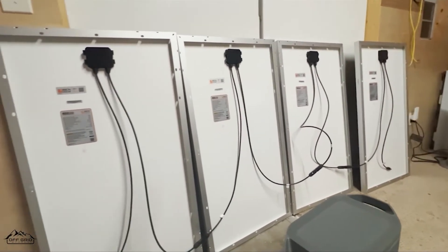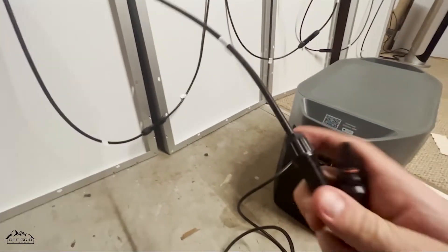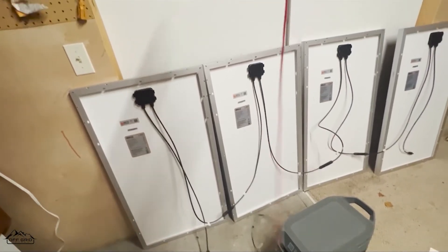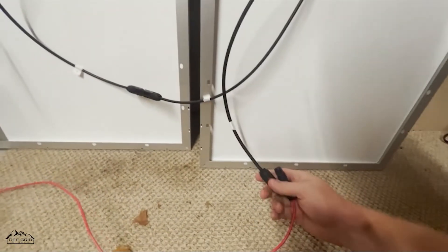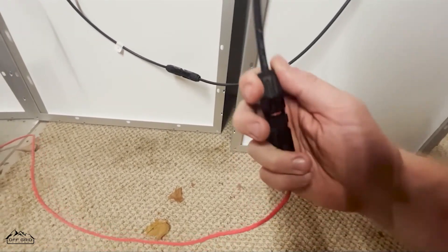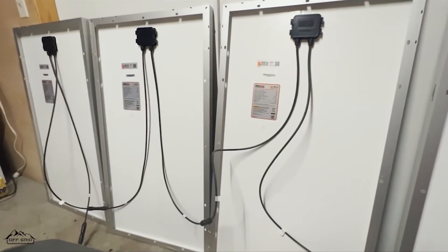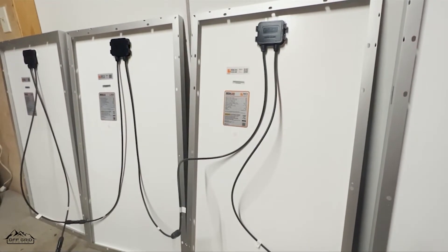They're spread apart a decent amount, so we take the negative black cable and connect it to the negative of the solar panel — clicked in right there. There's a good amount of extra wire, and we still have enough to reach. You can use MC4 extenders if you need them — they're easy, just clip in. And there we go — it's a complete system, all set up: four panels in series connected into the EcoFlow Delta Max.